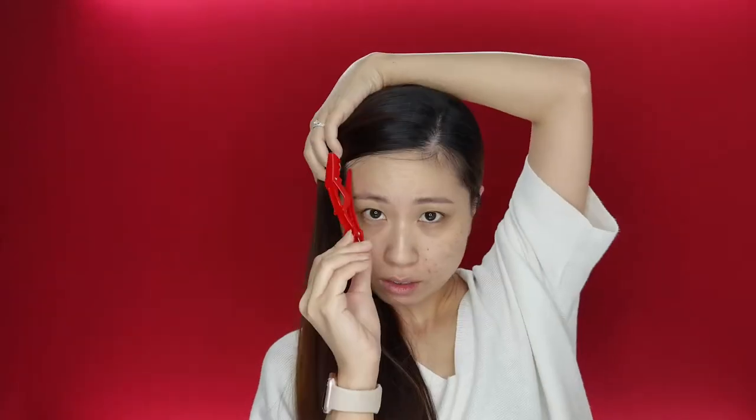This is my bare face. Let's start with the makeup and start with some chapstick because my lips are exceptionally dry.